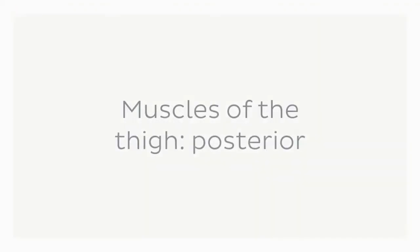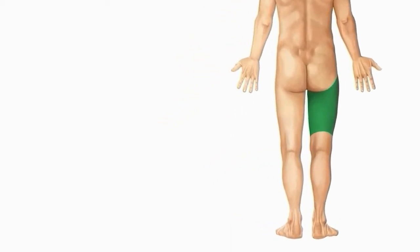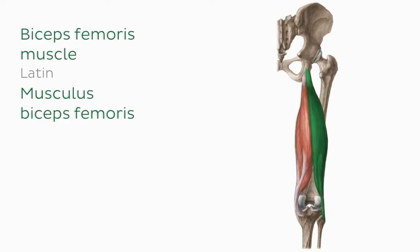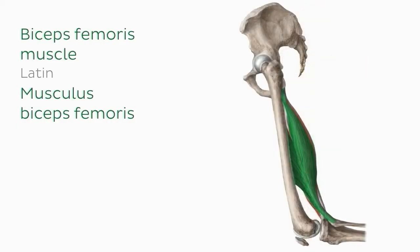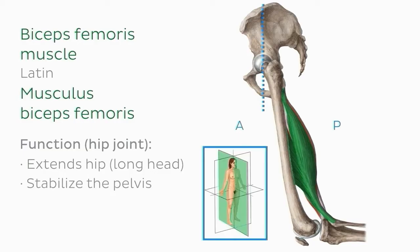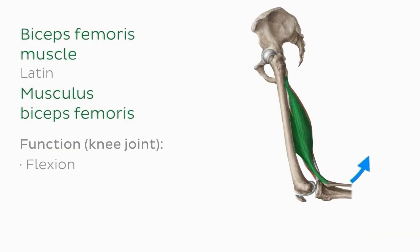Now let's look at the posterior thigh muscles. The main muscle group here is the hamstrings, which you may have heard of through running or exercise. There are three hamstring muscles: the biceps femoris, the semimembranosus, and the semitendinosus. The biceps femoris, as its name suggests, is a two-headed muscle with a long head and a short head. Looking at a lateral view of the left thigh, the long head of the biceps femoris extends the hip and helps stabilize the pelvis in the sagittal plane, while the entire muscle facilitates flexion and external rotation at the knee joint.